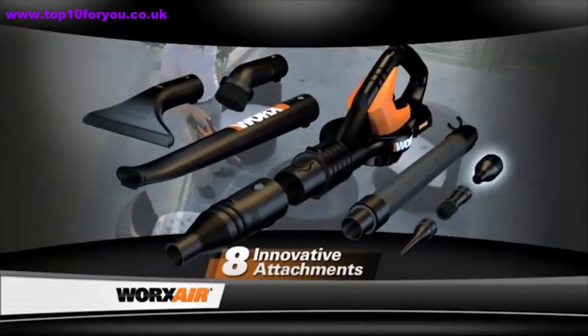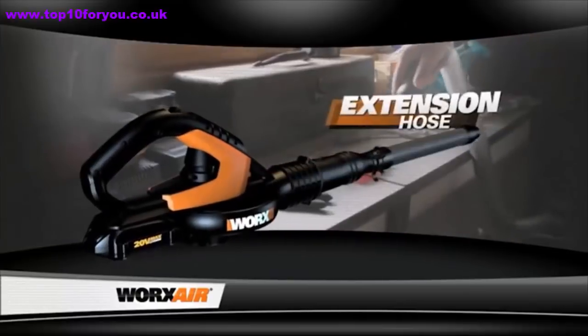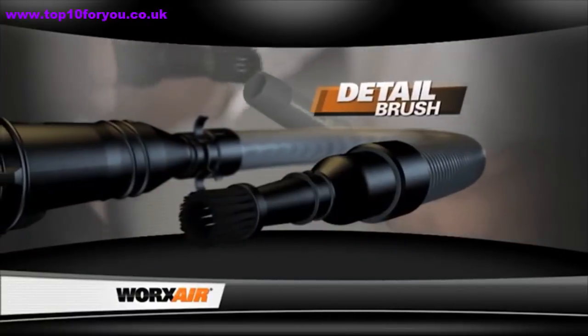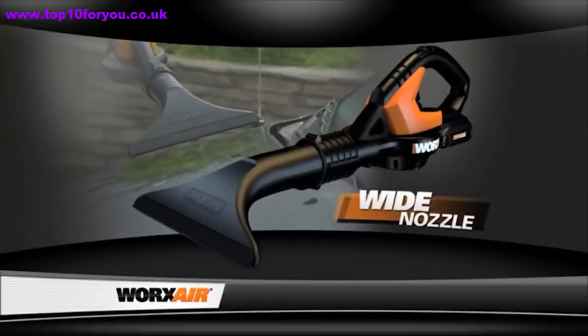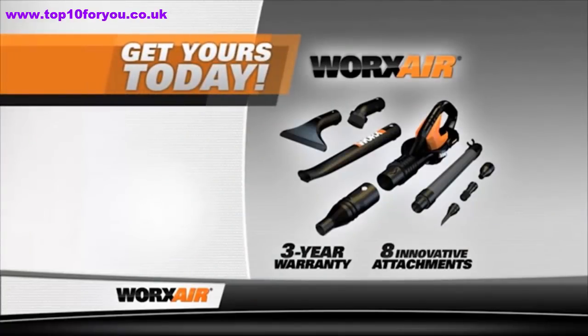In fact, 85 percent of the dirt in your house is tracked in from the outside, so creating a clean zone with the Works Air helps you save time vacuuming too. It comes with eight innovative attachments for blowing, tidying, maneuvering, dusting, detailing, inflating, brushing, and drying. Don't wait — pick up your Works Air today.